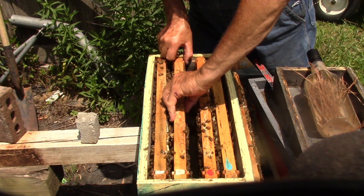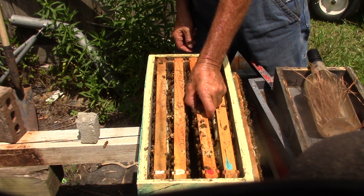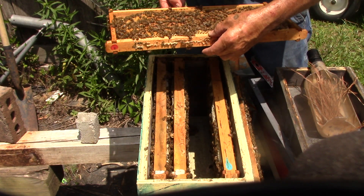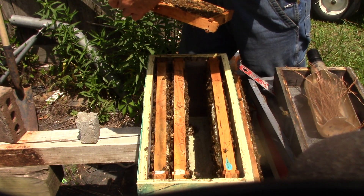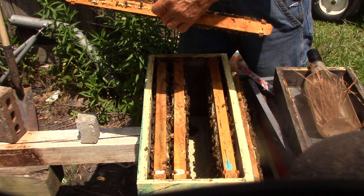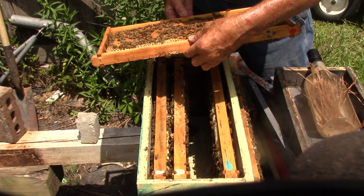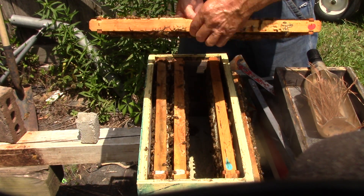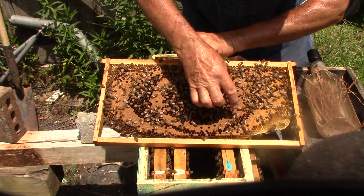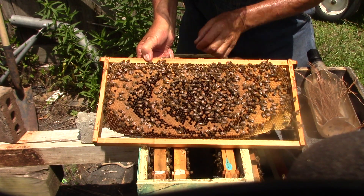And they will get another box. This one is laid up with eggs and brood and larvae. It has a little bit of pollen and a little bit of nectar on it — same thing on this side. No queen, but bees are bringing in pollen and bees are hatching. This is brood, capped brood. This is a little bit of pollen and nectar in here, and bee bread.